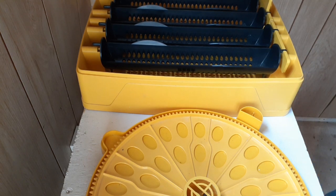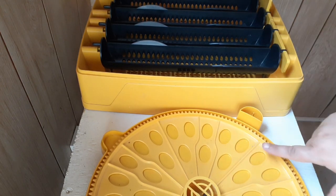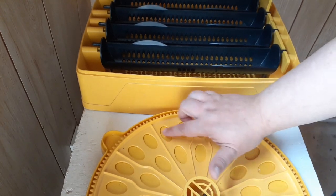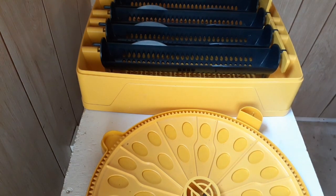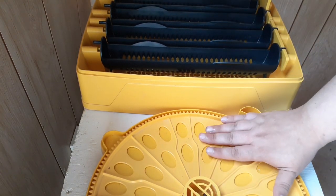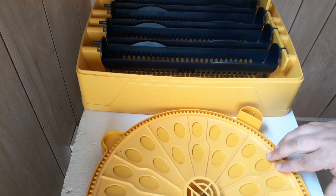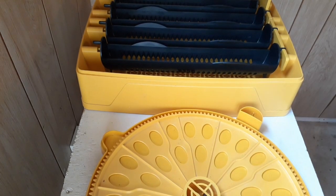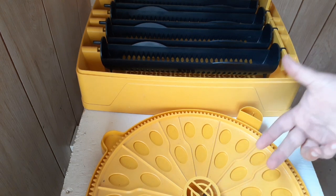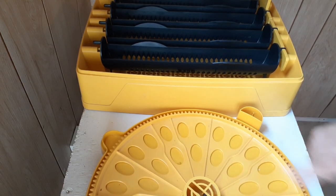You don't have to turn your eggs that much — a quarter turn, three to five times a day does it. You do not have to completely turn them over; a little bit of a turn will do it. A lot of these incubators have you lay the eggs on their sides, and then it will rock them back and forth. You don't have to move them a lot, just a little shifting a few times a day.